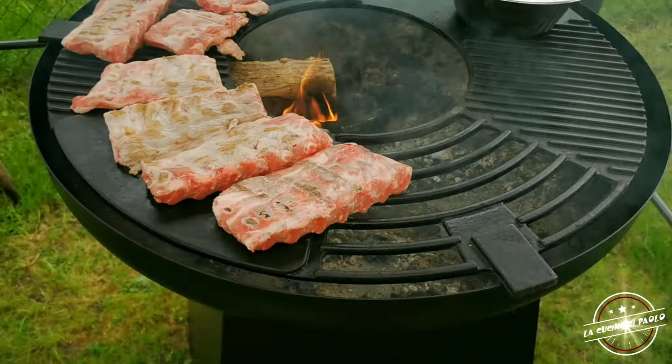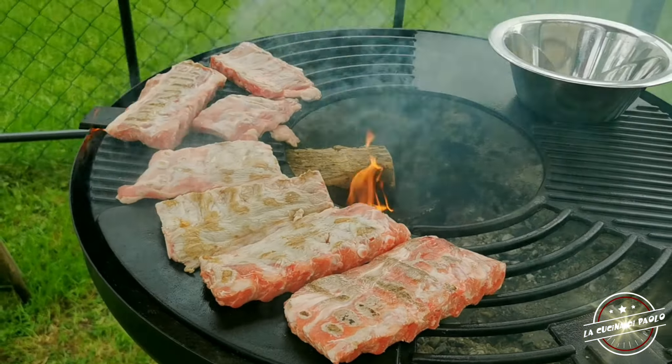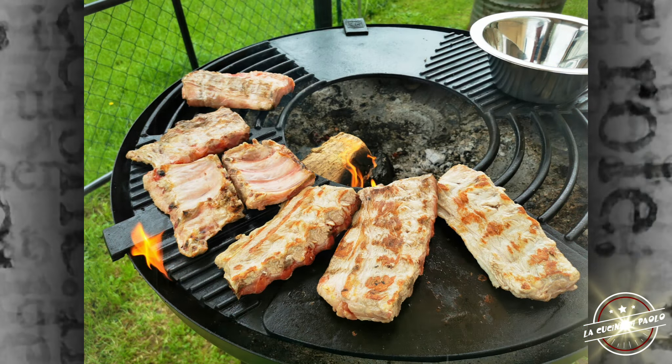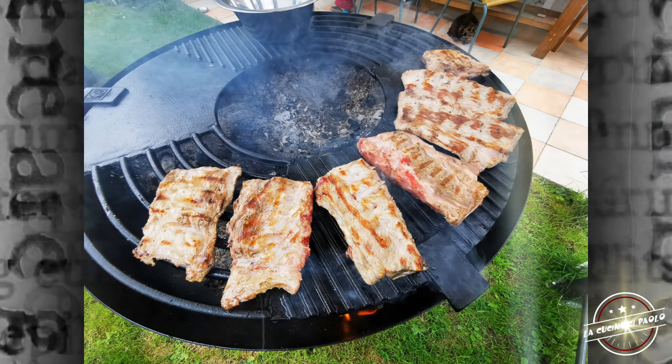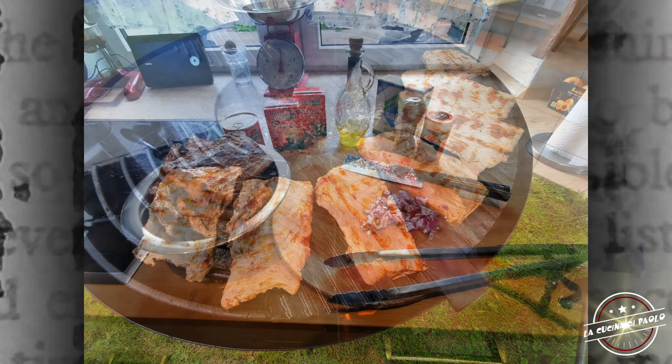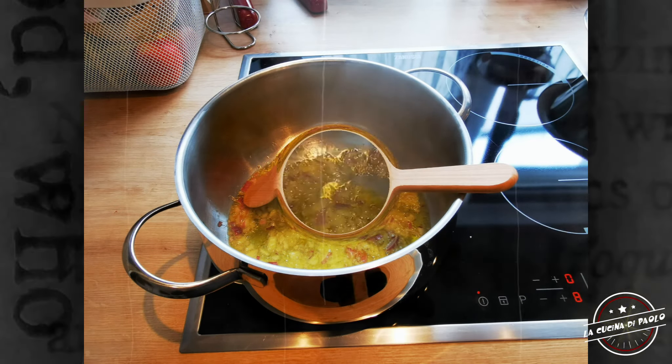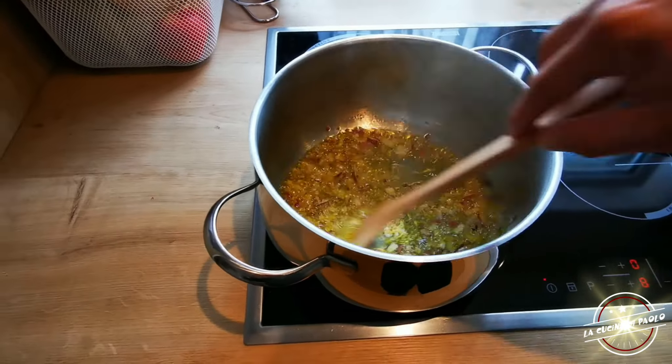Le costatine le faccio rosolare qualche minuto sulla griglia, gli vedo un po' di colore e un po' di sapore, poi tagliuzzo della cipolla e la sfrigo in olio d'oliva.